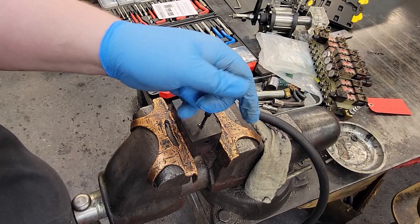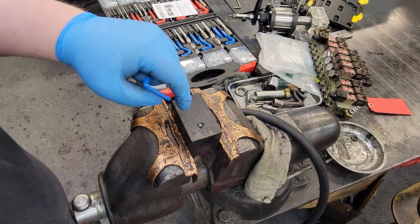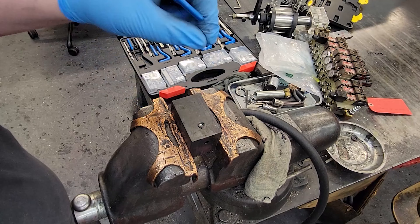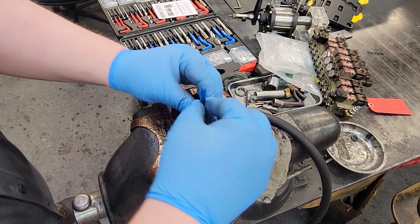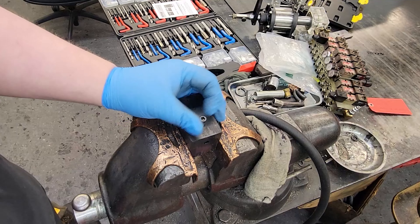A lot of people — and I've done this before — will stop when the helicoil is right there flush with the surface. You don't want to do that. You actually want to go a couple extra threads in, because whenever that bolt starts pulling, you don't want it to pull the top of the helicoil out. Then we can use our punch.